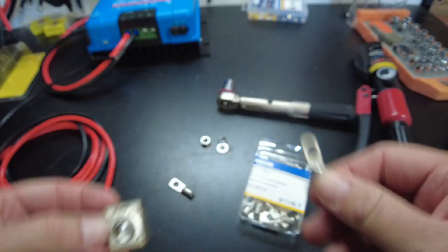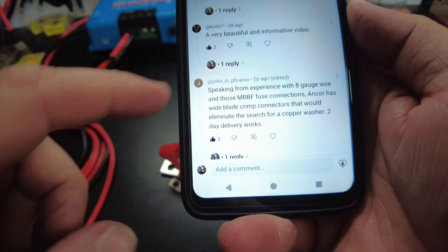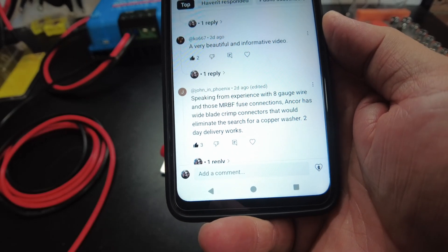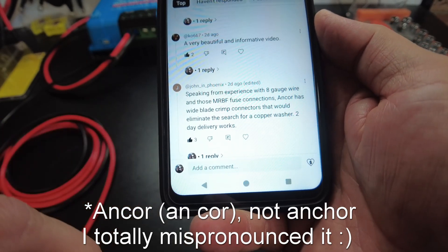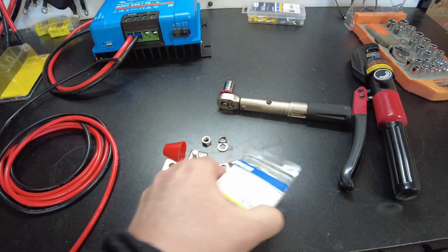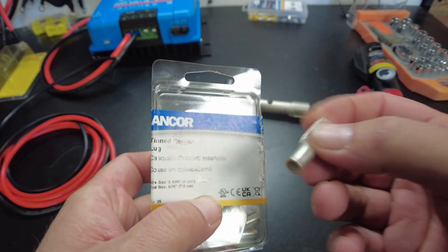John in Phoenix said, speaking from experience with 8-gauge wire and those MRBF fuse connections, Anchor has a wide-blade crimp connector that would eliminate the search for a copper washer. So I went searching and found these Anchor connectors — these are 8-gauge.